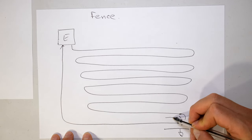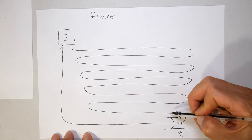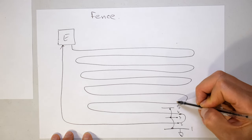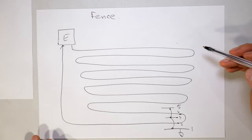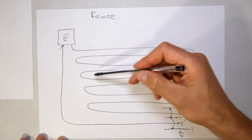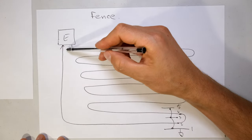Number four is the live, number five is earth again, number six you want to be live. It's up to you how you set this up. What I'm saying is you can see this live wire is running in the loops all the way around the property, all the way to return home.